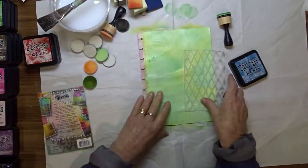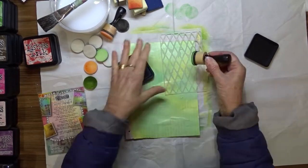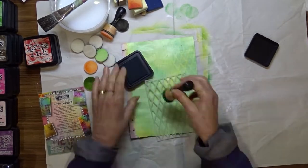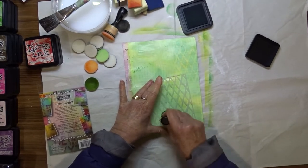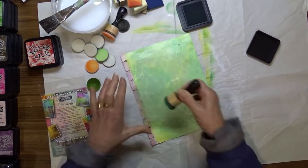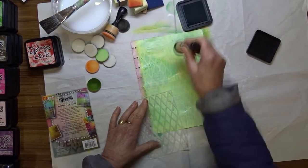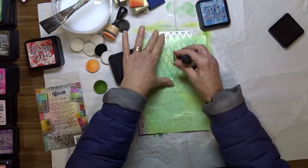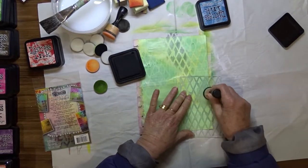I use a Dilutions mini stencil called Diamond in the Rough with my Broken China distress ink, and just apply a bit of the ink through the stencil randomly on the background for a bit more dimension. I use the same technique with some Black Soot distress ink.